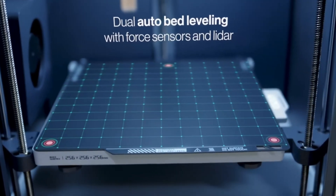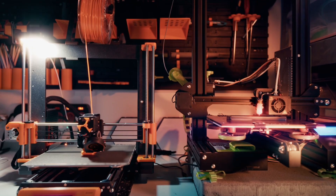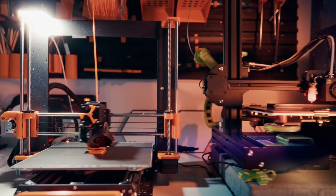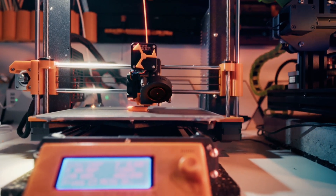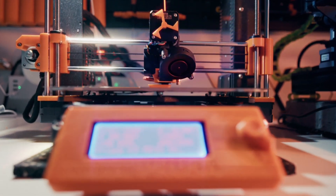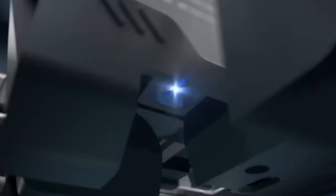On the speed side, Bambulab changed from a Cartesian printer design to a core XY printer. Cartesian printers are more common in older machines like the Ender 3, where the bed slides back and forth. Core XY printers have a fixed bed, which makes them much faster because the bed doesn't need to move while the nozzle is printing.